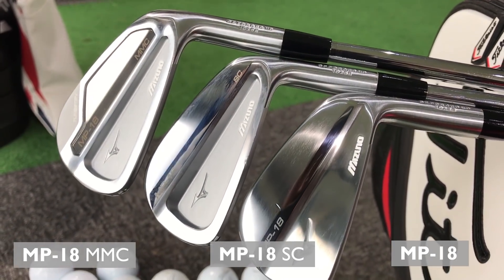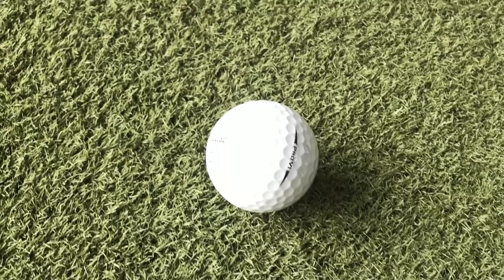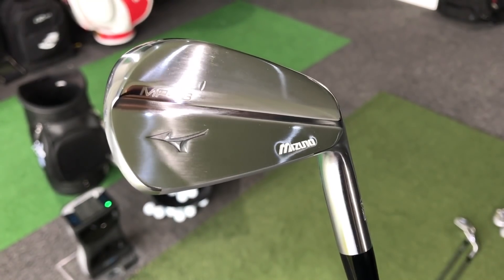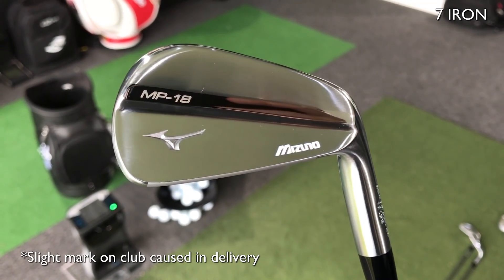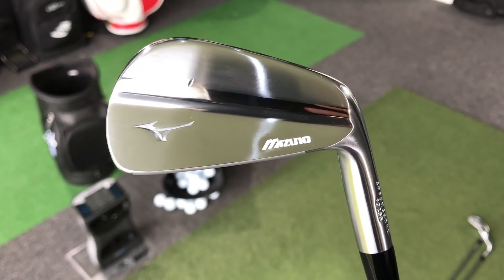I've got the 4, 7 and pitching wedge, and we're going to start off with the MP18, the most bladed in this family. I'm going to be testing it on GC Quad using RealPro V1s. The MP18 — the blade, the muscle back — is a true blade.